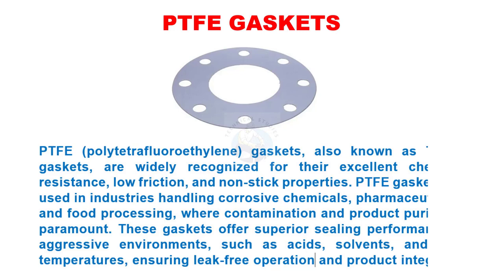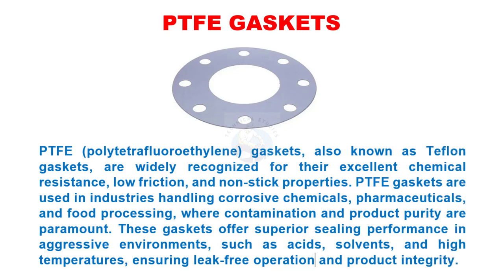PTFE (polytetrafluoroethylene) gaskets, also known as Teflon gaskets, are widely recognized for their excellent chemical resistance, low friction, and non-stick properties. PTFE gaskets are used in industries handling corrosive chemicals, pharmaceuticals, and food processing, where contamination and product purity are paramount. These gaskets offer superior sealing performance in aggressive environments such as acids, solvents, and high temperatures, ensuring leak-free operation and product integrity.